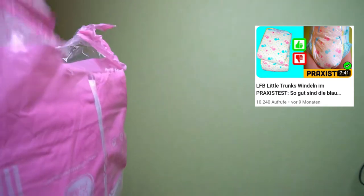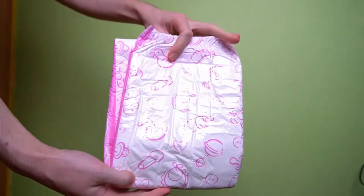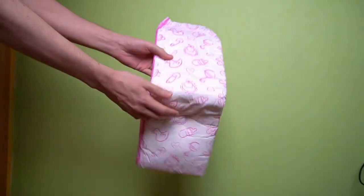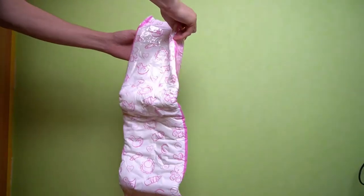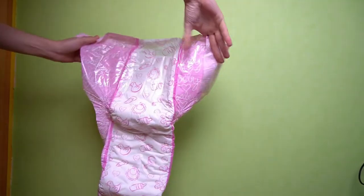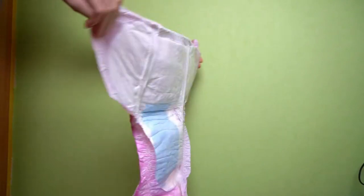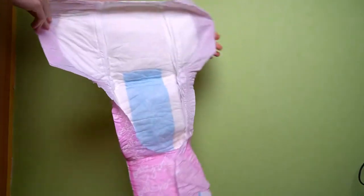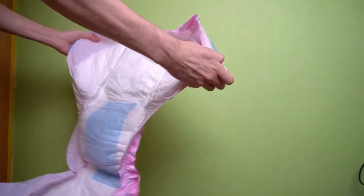Inside the eye-catching packaging is a white diaper printed with pink designs. You can immediately see the sides, which are printed in an opaque pink. The outer material is a pleasantly soft foil. In front it has an adhesive surface, pasted with slightly thicker foil so that it is resealable. Here we are dealing with reusable plastic adhesives.